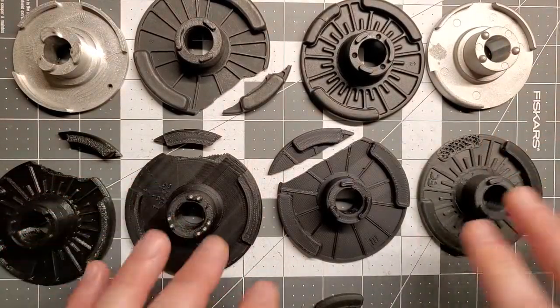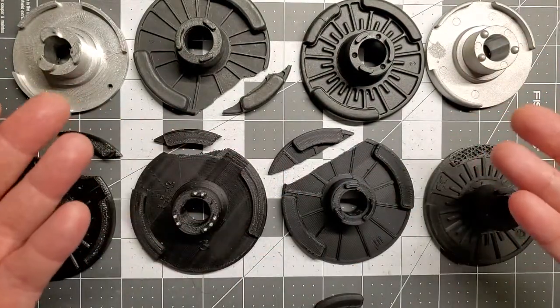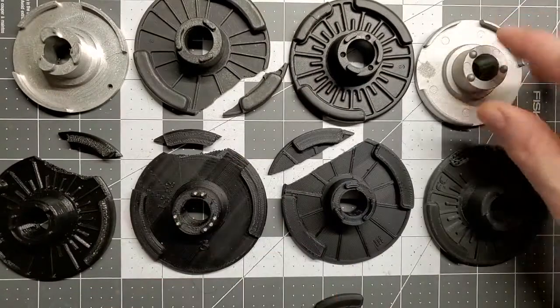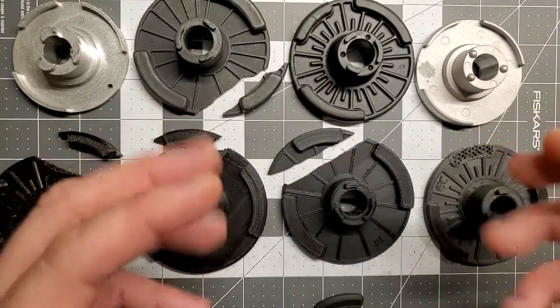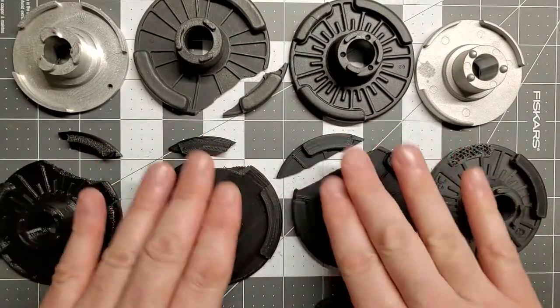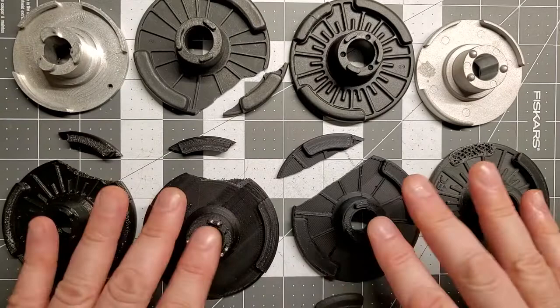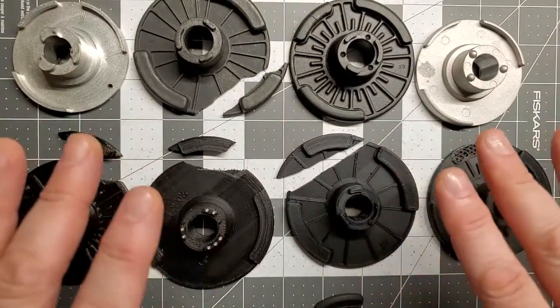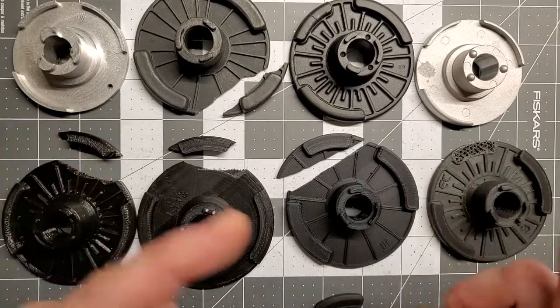The only difference is that you can buy these one at a time, and mine you have to buy as a set because they're designed to work together as a complete set. That's it guys. I hope you found this useful. If you did, please hit the subscribe button, and I hope you all have a great day. I'll see you all in the next video.